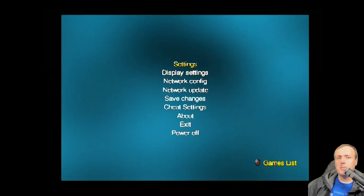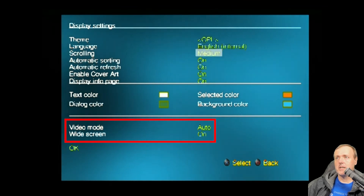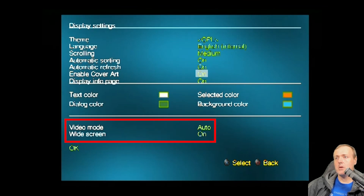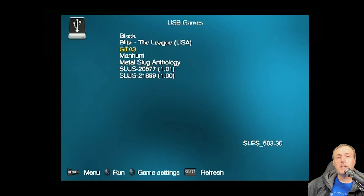One more thing you may want to do is go into your display settings. At the bottom you'll see video mode as well as widescreen. For video mode I've set mine to auto, and for widescreen I've turned mine on — obviously depending on your preference. Once that's all done, hit the circle button and you can select your game. If you do not see your USB games, there is always the select button down there which allows you to refresh it.